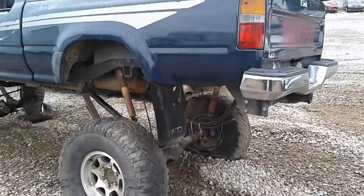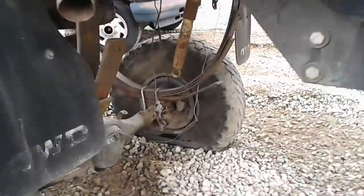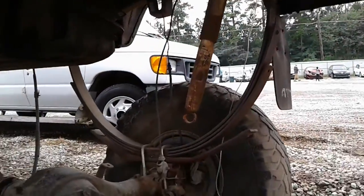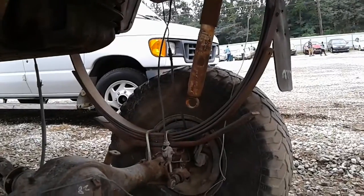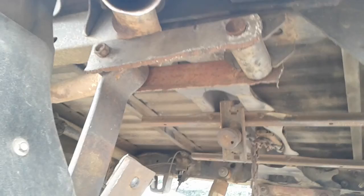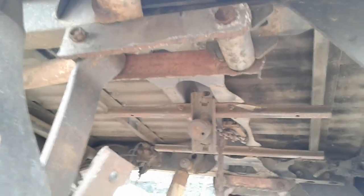Hey y'all, y'all gotta check out this Toyota truck I just ran across. Look at this lift kit. This joker has bent the leaf spring to a horseshoe to lift it. Got these fancy brackets welded in, about 8 and 9 inches closer.